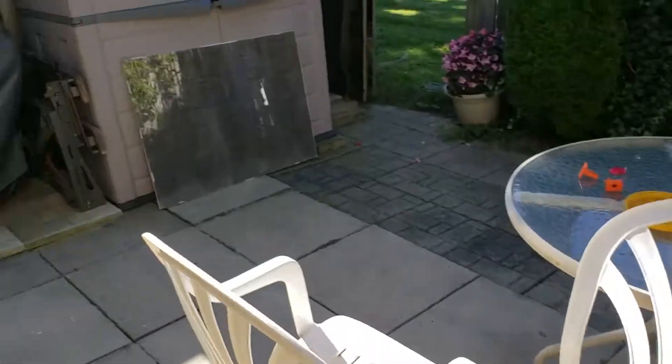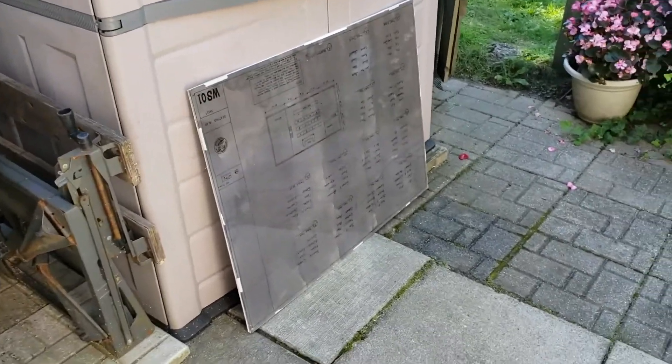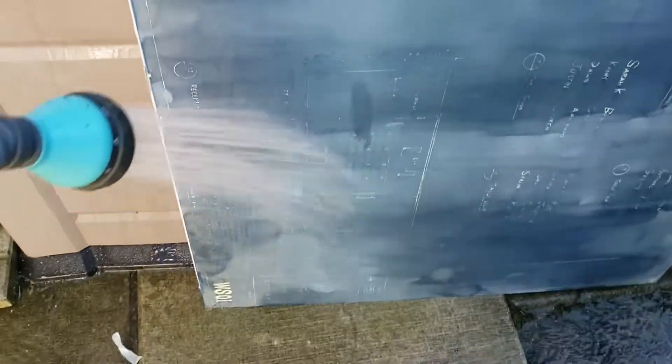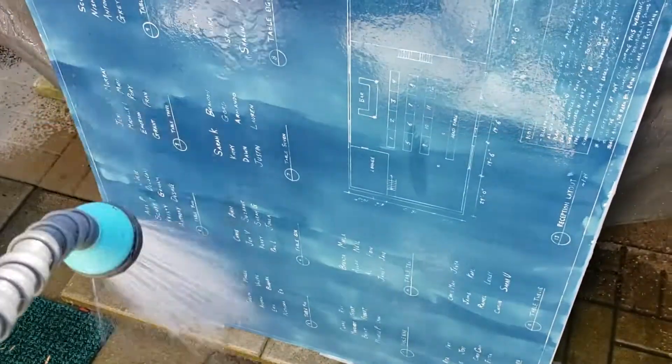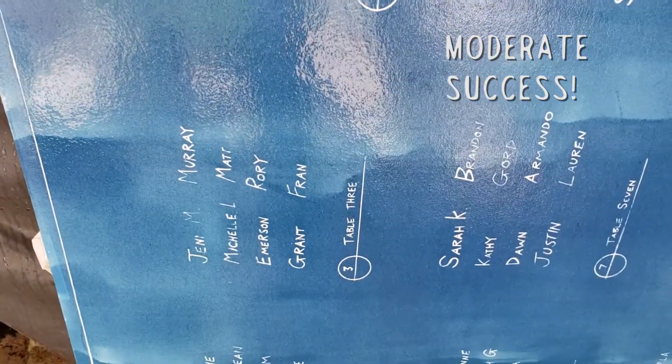Little hose here. I'm going to rinse this thing off and see if it works. This looks pretty good. This is usable. Not bad at all. Much better, much better.